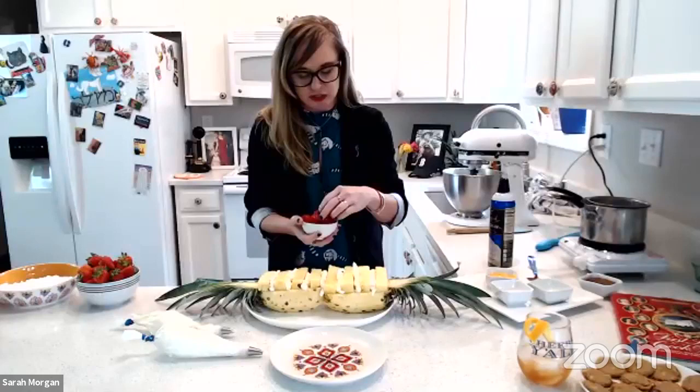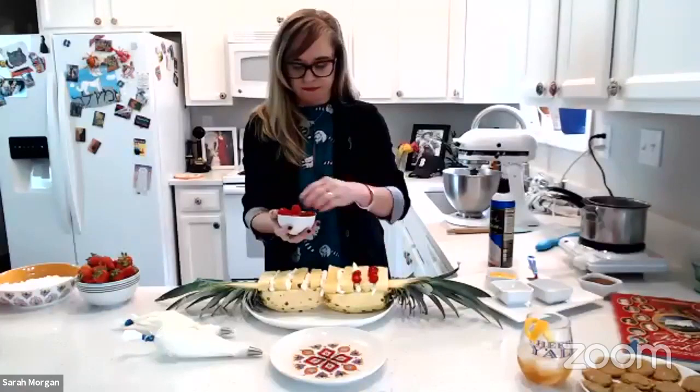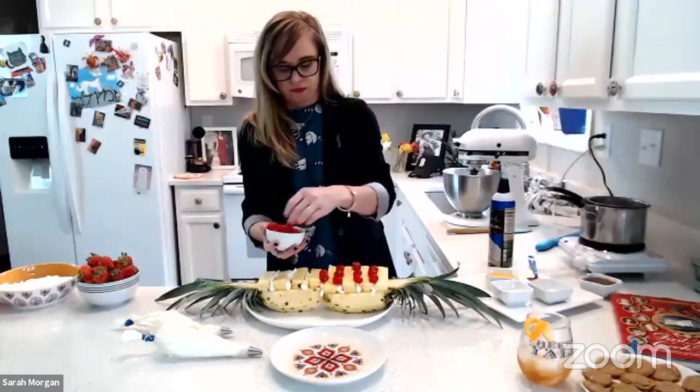After you get your cream cheese, you're just going to take cherries — you can also use candy cherries — and just position them on your cream cheese. Just like so. So while we're doing this, I'll start the story just a little bit.